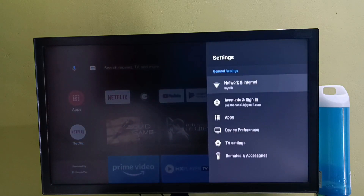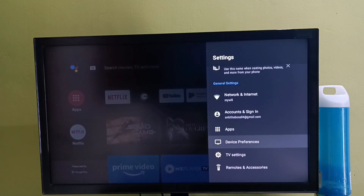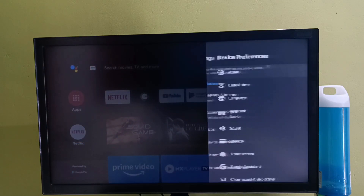First select settings from the top right corner, then select device preferences, then select about.